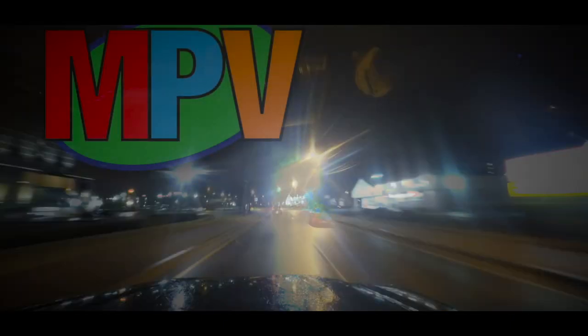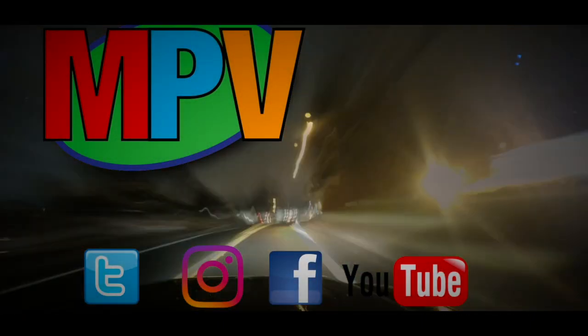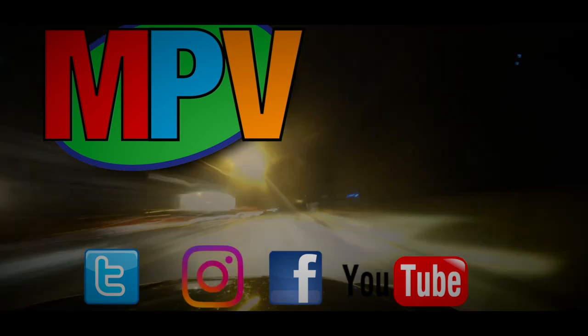What's up everyone, it is Mark Plain and this is another unboxing video.